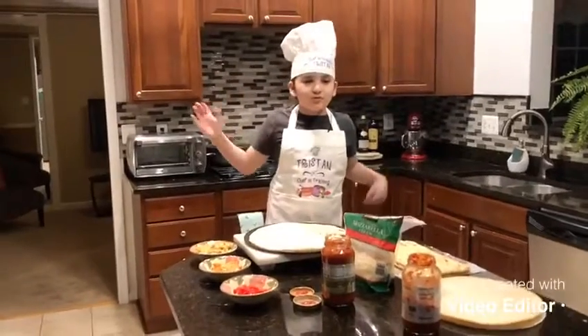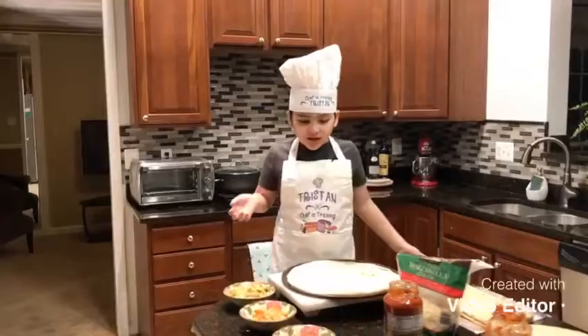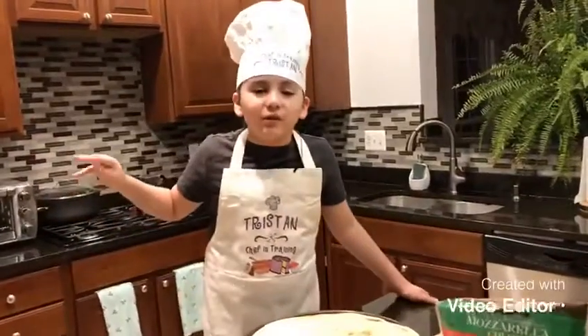Hi, welcome to Tristan Randy Vlogs! Today we're going to be making some pizza — but not any ordinary pizza.